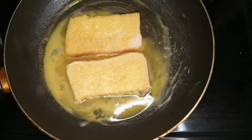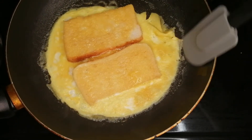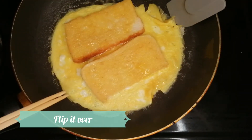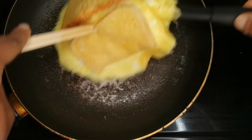Now I'm just going to leave it to fry for a couple of minutes — you can see it's getting quite firmer now. I'm just lifting the egg from the pan to make sure it's not sticking, and then we're going to give it a big flip.